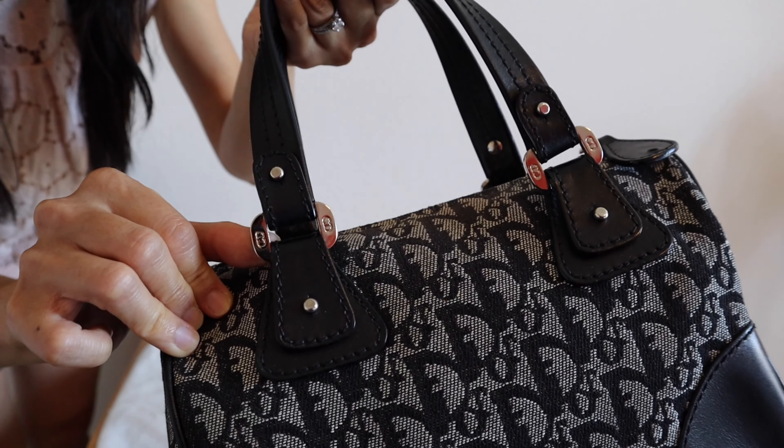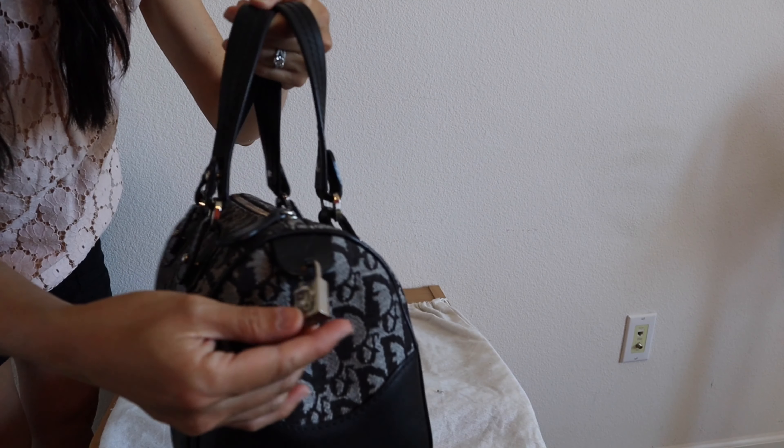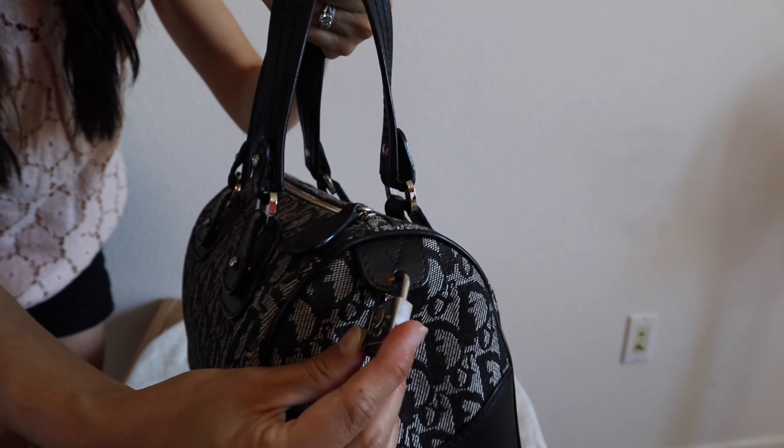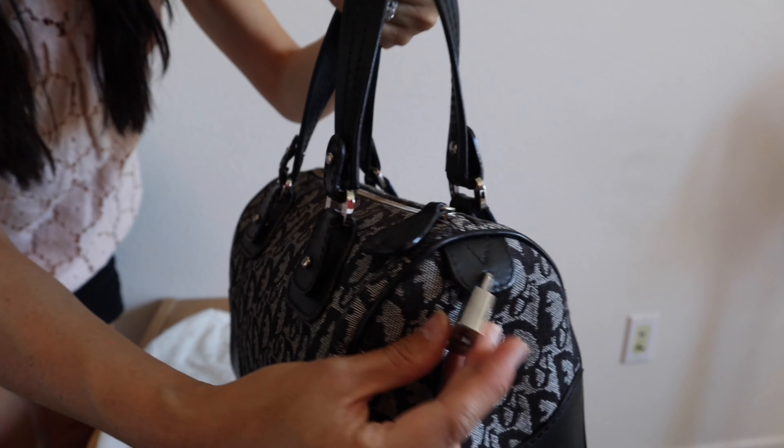I love the details on this bag. Look at the little CD initials all around — even the feet have the initials. The lock and key also have the Dior logo, and the key has the CD initials on it.